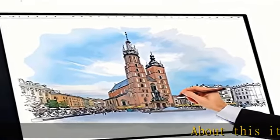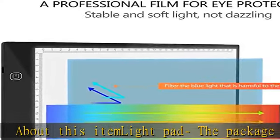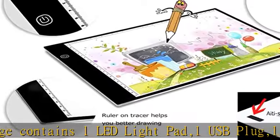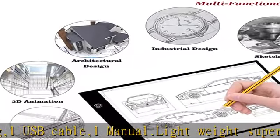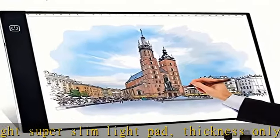About this item: the package contains one LED light pad, one USB plug, one USB cable, and one manual. Lightweight and super slim, the light pad is only 0.2 inches (about 5 millimeters) thick, with a visual working area of 9x12 inches. USB powered — comes with a USB cable to easily power the light box from any computer, power bank, or USB plug.